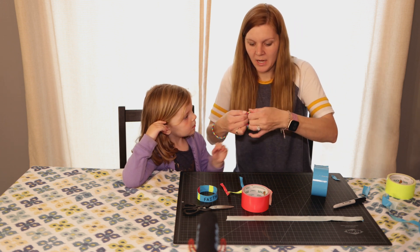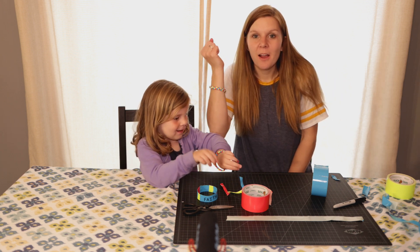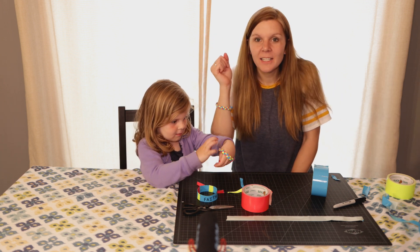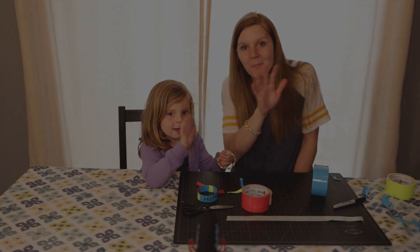So we have our braided bracelets to remind us that we have faith wherever we go. Have fun — I can't wait to see this on the Ignite page. Have a great day! Ready to say goodbye? Bye, friends!